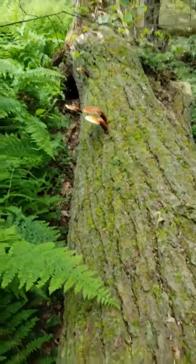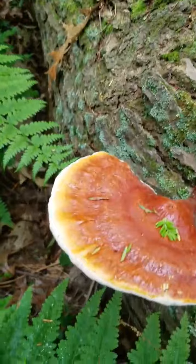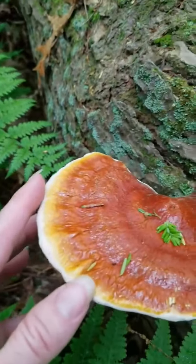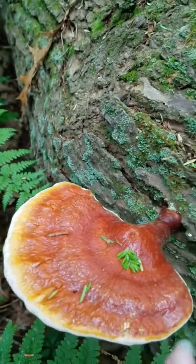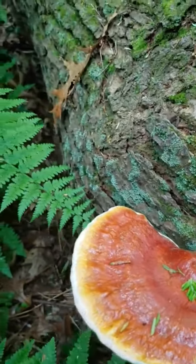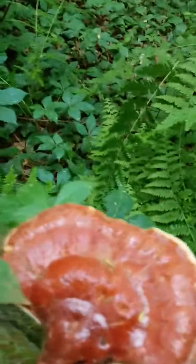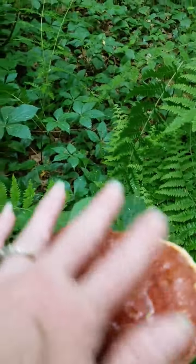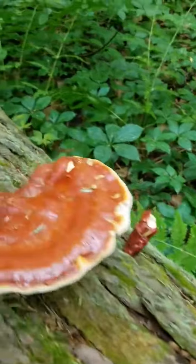We've got some hemlocks in different stages of development here. This is a great one for medicinal value. You could just trim off this white edge and use it for eating — they're great in soups and stews. This one doesn't have much of the tender outside anymore, so this is just going to be for medicinal value.